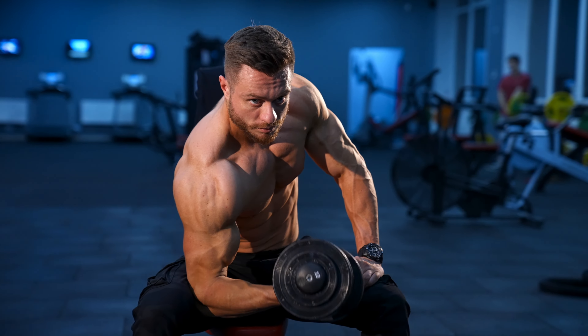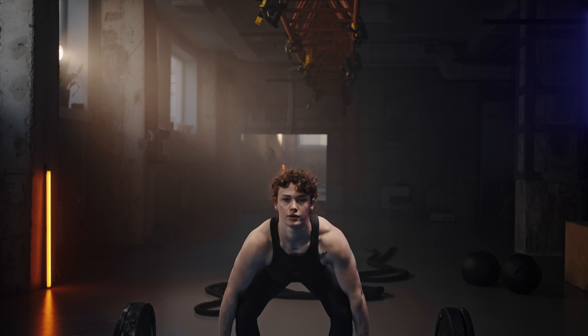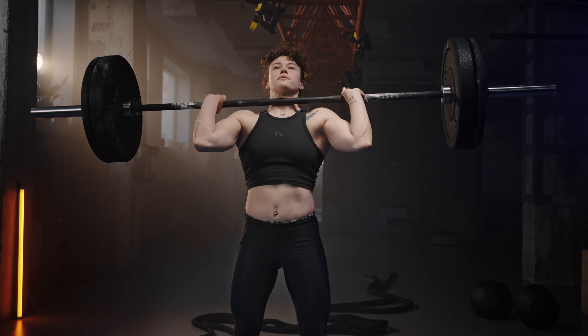One way to increase your speed and power is to build more muscle. But wait, before we go pumping iron like crazy, there's another way.